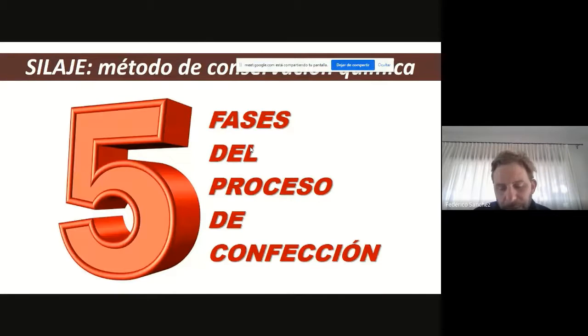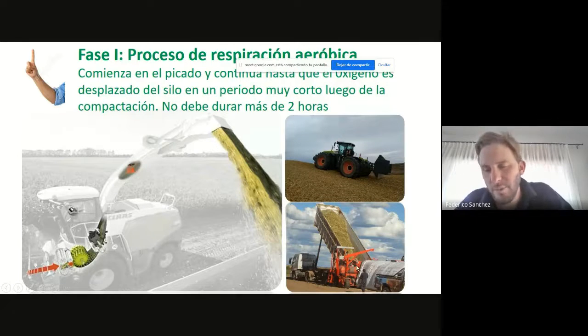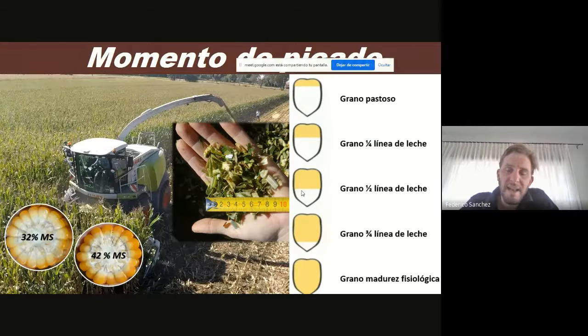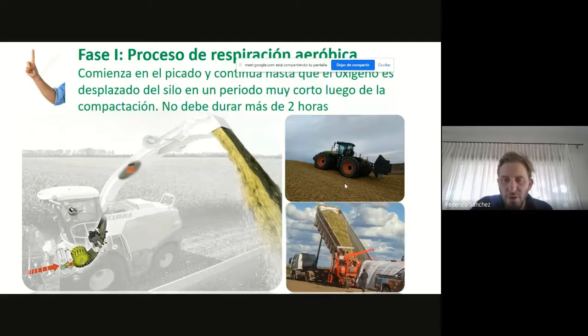Básicamente lo que tengo que entender es que el silaje consta de cinco procesos, de cinco fases de confección. La primera es la fase aeróbica que, como el nombre lo dice, ocurre en presencia de oxígeno, y es básicamente todo el trabajo que hace la picadora en el campo. La picadora llega al campo, se produce el proceso de picado, carga el carro forrajero, este carro forrajero va hasta el silo —se puede hacer silo bolsa, que es el 70% de los casos, o un silo aéreo que es el que tenemos que compactar. Una vez que logramos la compactación, ya sea porque el material ingresa a presión dentro de la bolsa o porque lo pisamos con los tractores, ahí es donde se termina la fase uno y donde se inicia la fase dos, que es el proceso de anaerobiosis, y es ahí donde empieza ese proceso de acidificación.